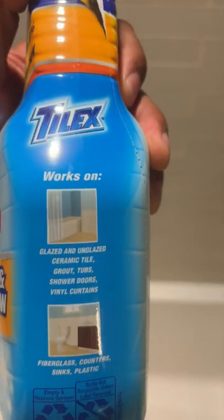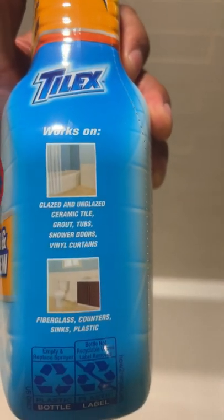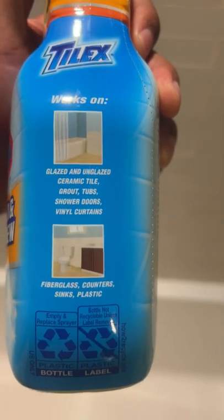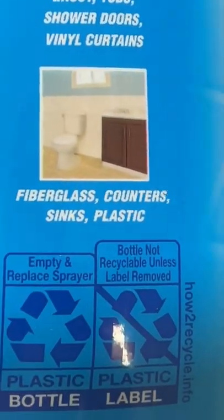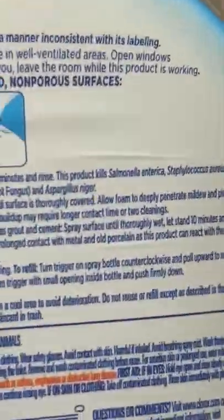Right here it says Tilex works on glazed and unglazed ceramic tile, grout, tubs, showers, shower doors, vinyl curtains, fiberglass, counters, sinks, and plastics.